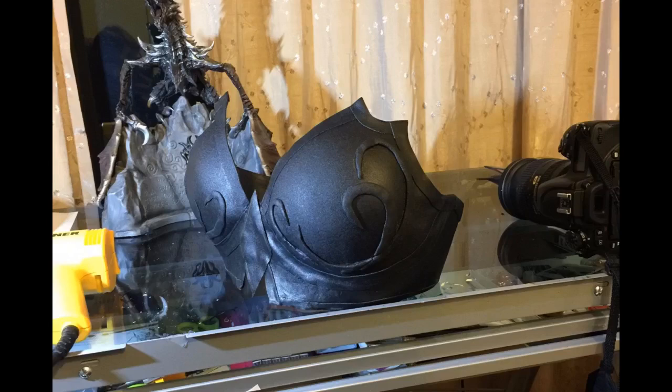Worked like a champ. Used to de-heat paint while rolling fenders. Prevented paint from cracking.